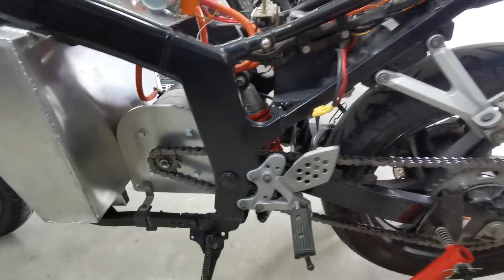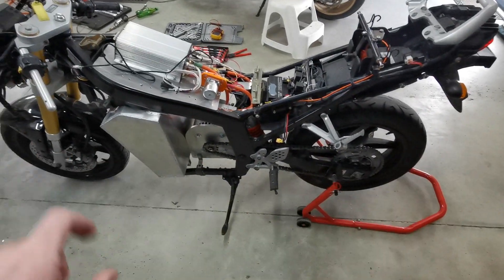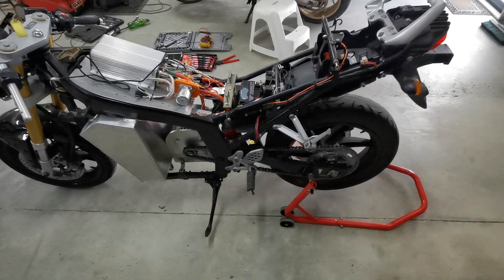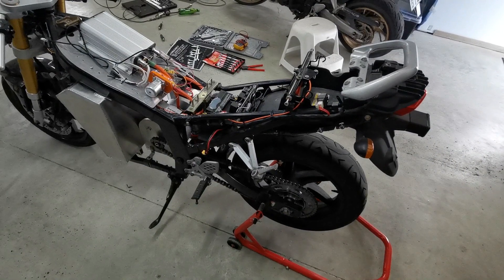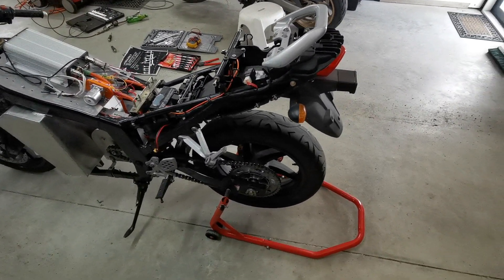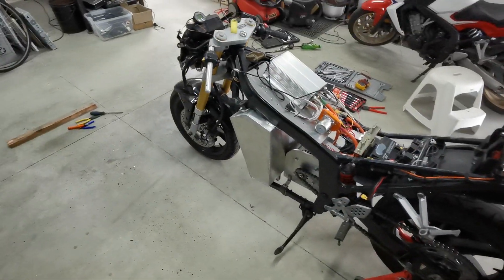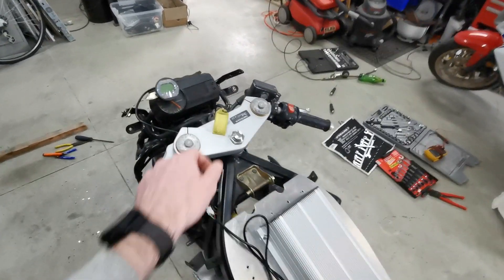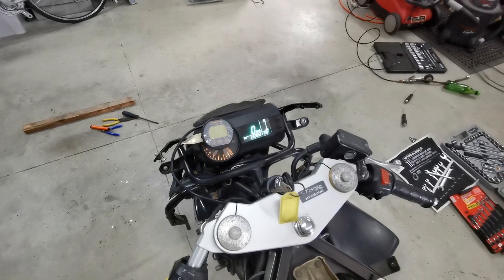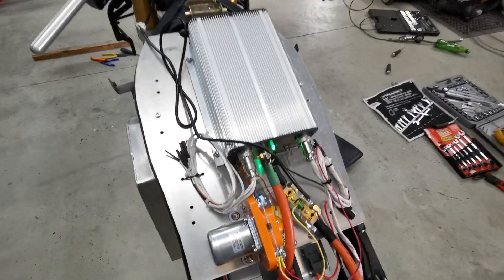Everything's pretty much good enough to give it a try. I'm just going to quickly go over everything one more time, make sure everything is tight and the tires have some air. These are still the old tires that the bike sat in the shed with for ages, so they're very perished and in very bad condition — definitely going to replace them.